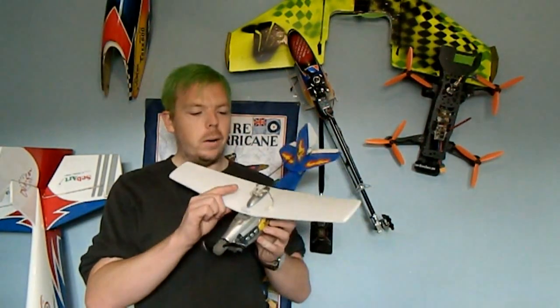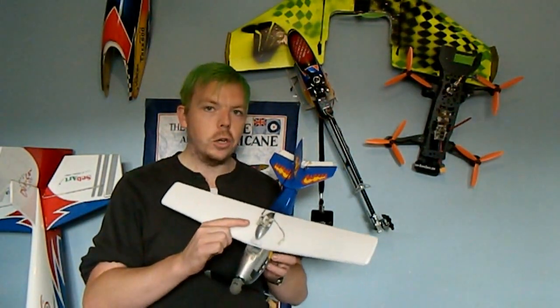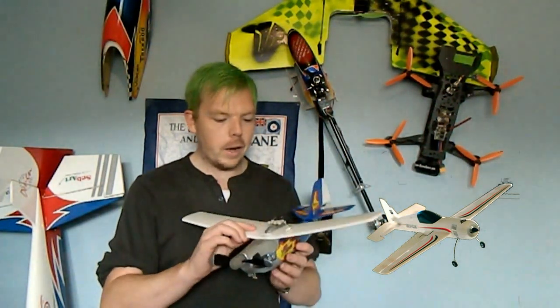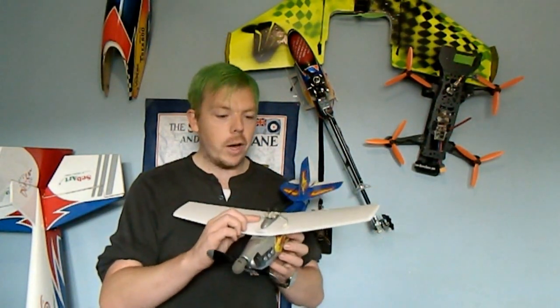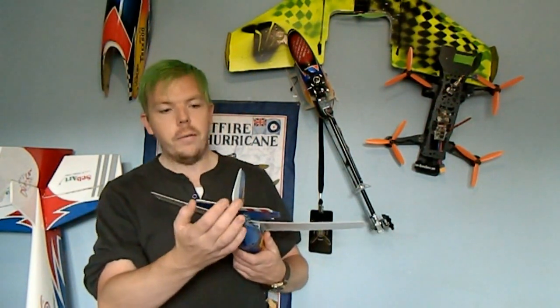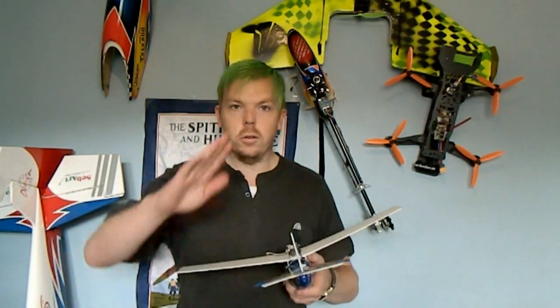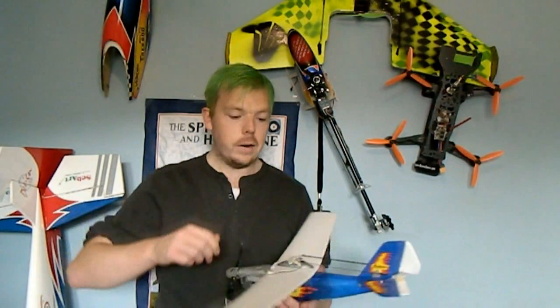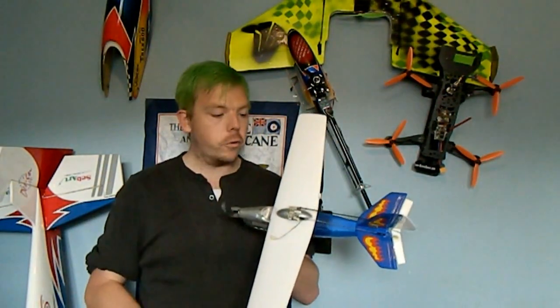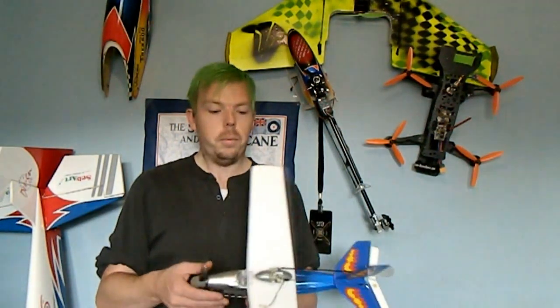We used the micro receiver and micro servos from a Sukhoi 29 — the receiver, battery, and servos out of that. I've made up little carbon fiber rods with linkages all the way to an elevator and a rudder to give us pitch and steering control. You fill it up with air, take it down the field, plug a battery in, and you're ready to go.